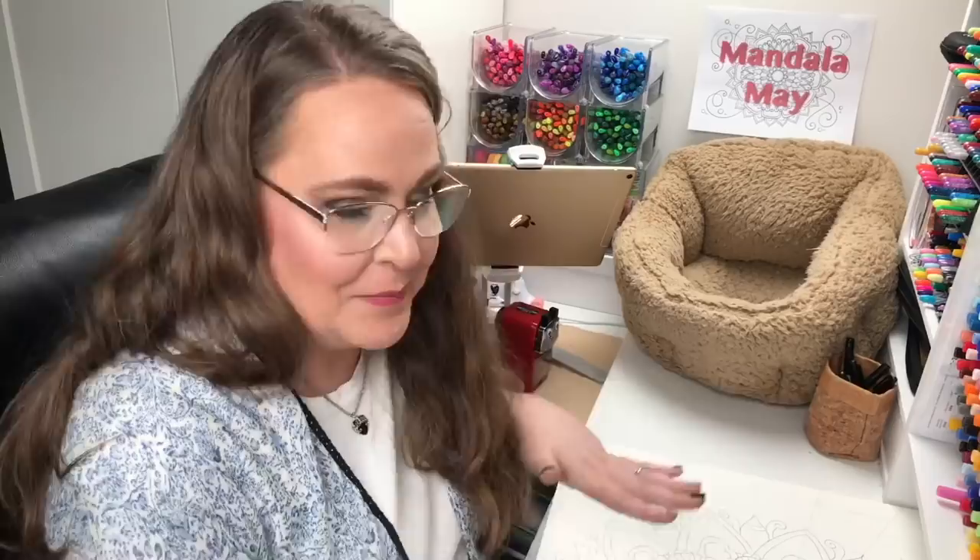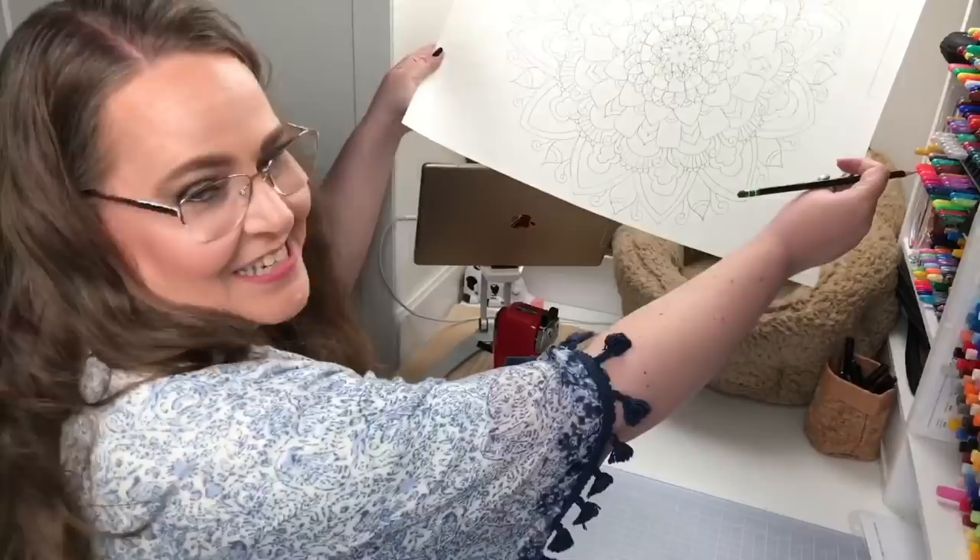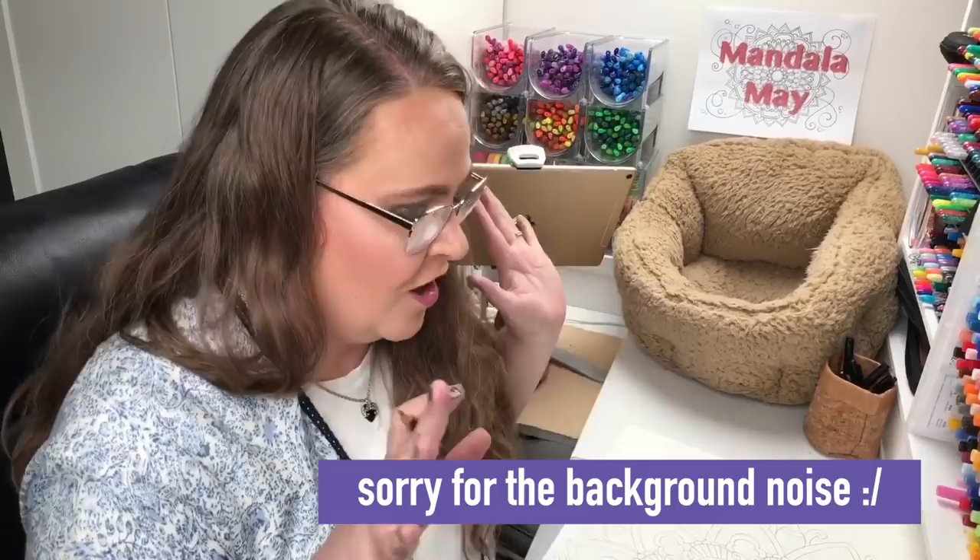I think I've got the main mandala drawn now, and wow, that took a lot of time, but I'm excited about it. It's looking really good and I think it's going to look fantastic on my wall. Now I want to work on taking some of the shapes I created in the mandala and putting them into the border on the sides, which I think will bring the whole thing together. So let's work on the borders.